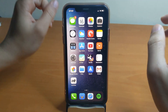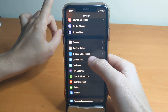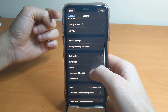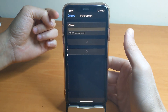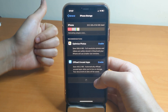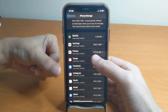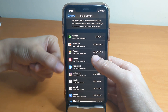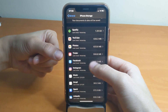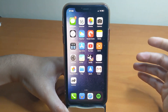First thing you need to do is make sure you've deleted any downloaded software update from the iPhone storage. Just in case the jailbreak doesn't work, check if you have iOS 13.3.1 or any other version downloaded — go inside it and delete it before you proceed with installing Unc0ver.